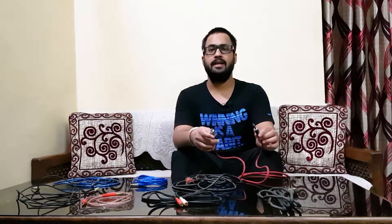This is our first cable, which we call XLR female to 6.35mm or TRS jack cable. If you can see it, it's a little bit different.